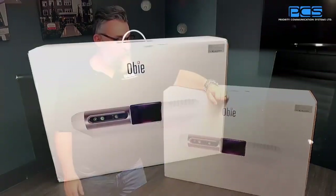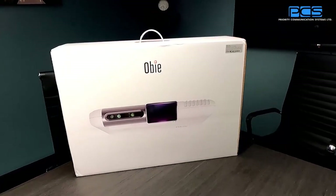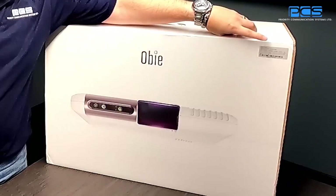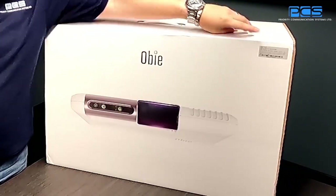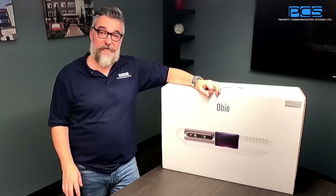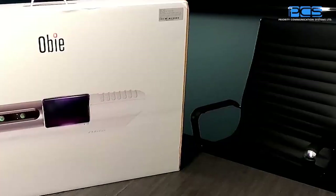Once we remove the initial packaging from OB, here's what you're going to find. Some important identification that you'll find on the outside of OB. Over here you're going to have the actual serial number of the device itself. That's an important bit of information for you to log down for your records, so just make sure that you have it in a readily available place should we ever need it.